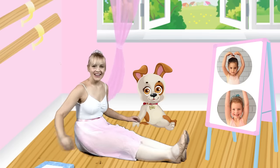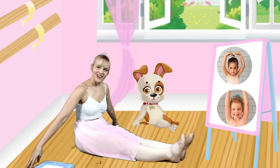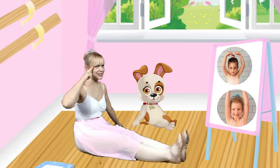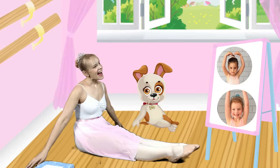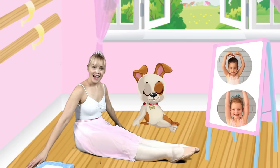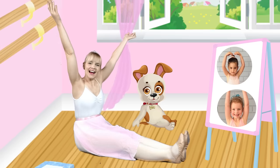Now we can sing to Rani. Hello Rani, hello Rani, hello Rani, it's good to see you today. Hello Rani, hello Rani, hello Rani, it's good to see you today. Hello!